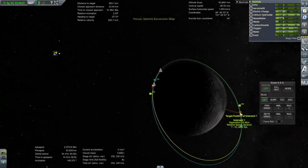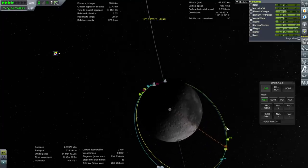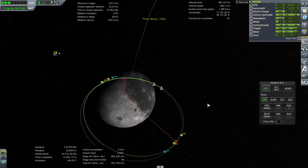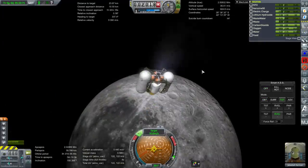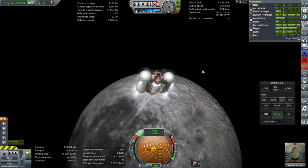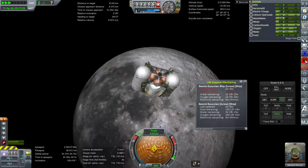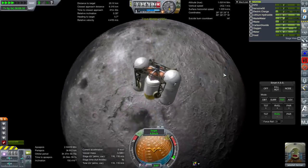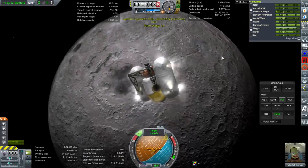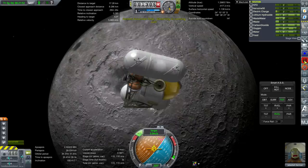I'd be better off being patient. We're going to take about 100 m/s to match orbits with the target, and we have 230 m/s. Right now our closest approach distance is 23 kilometers, which is pretty far. We've got a better closest approach after an hour and a half. As far as supplies go, it's just a matter of food that we don't have — we've got plenty of water and oxygen, so if Jeb can hang on for an hour and a half without a snack. Electric charge is getting tight — this does not have a fuel cell.